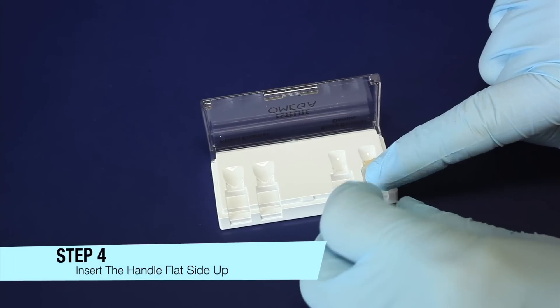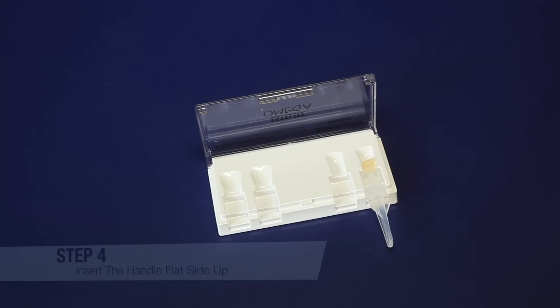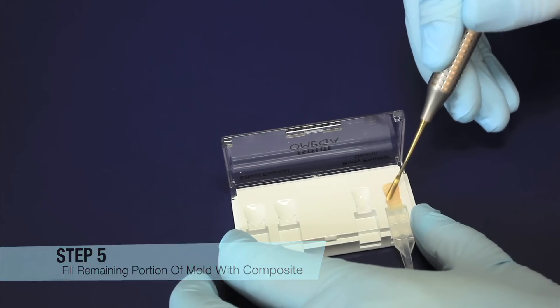Step 4: Insert the handle with its flat side up until it seats completely and is flush with the mold surface. Step 5: Fill the remaining portion of the tooth mold with composite. Be sure not to overfill.